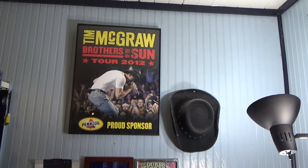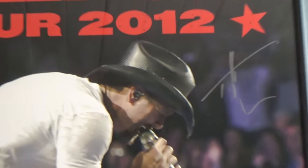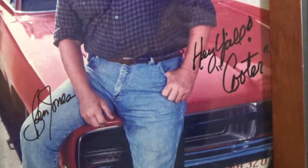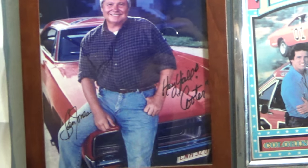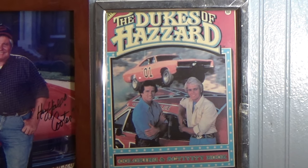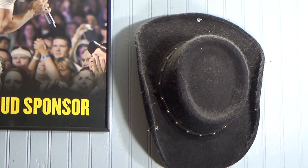That there is a Tim McGraw poster that I won back in 2012 — signed and autographed. And if you're into Dukes of Hazzard, you know that's Cooter right here — Ben Jones. That's a signed picture beside an original Dukes of Hazzard coloring book from back in the day. And when I was a baby, my parents went to a George Jones concert. Rumor has it that with that hat, George Jones put it on his head when I was a baby — that's the urban legend.